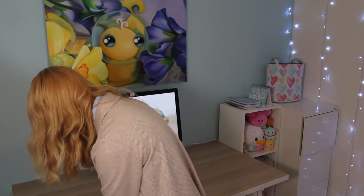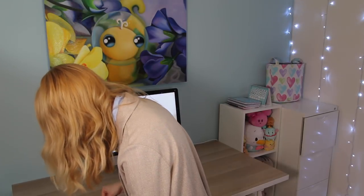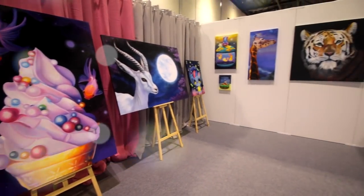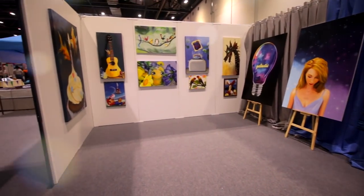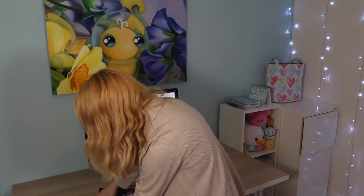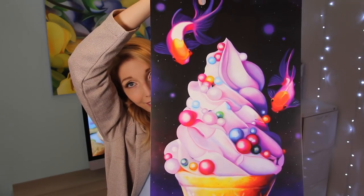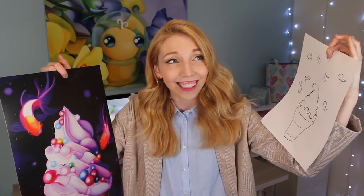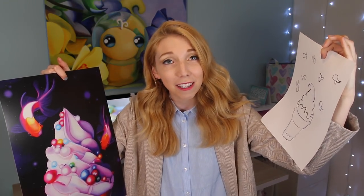So that's how that started out. Let's compare the concept sketch to the actual painting — so here's the galactic fish painting, and here's my concept sketch. Is it cheating? You decide.